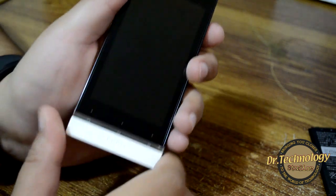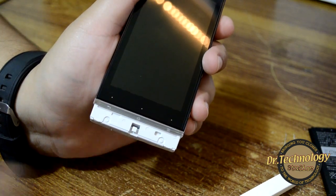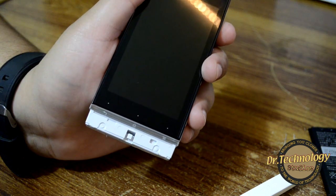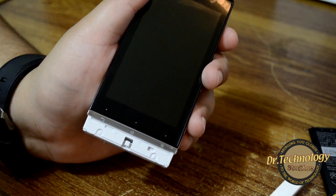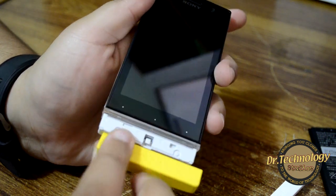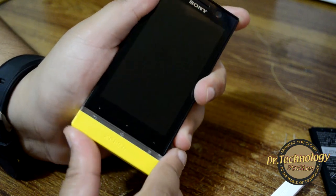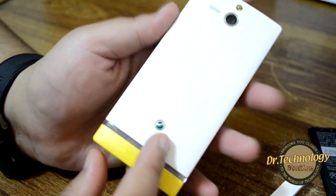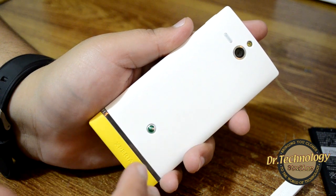The bottom caps are changeable — you can just take it off. This is where a charm or hand strap would attach. Here I'm putting on the yellow cover, and as you can see it's as simple as that — the whole look of the device changes. You can also get these covers in different colors like pink and black, sold separately.